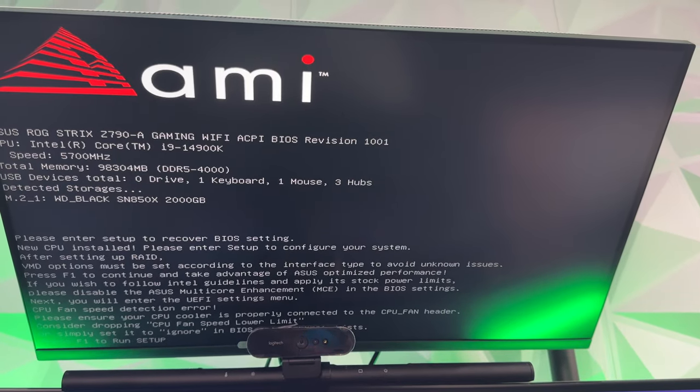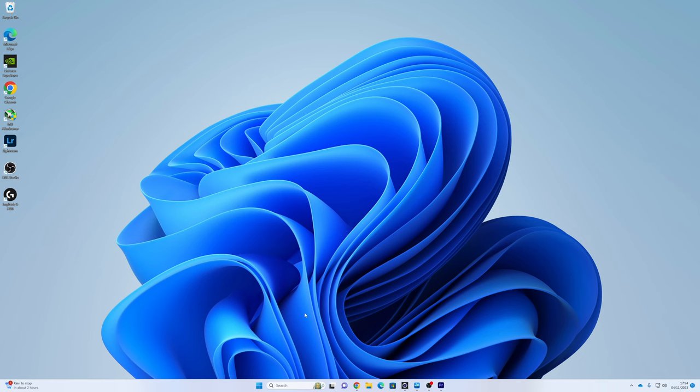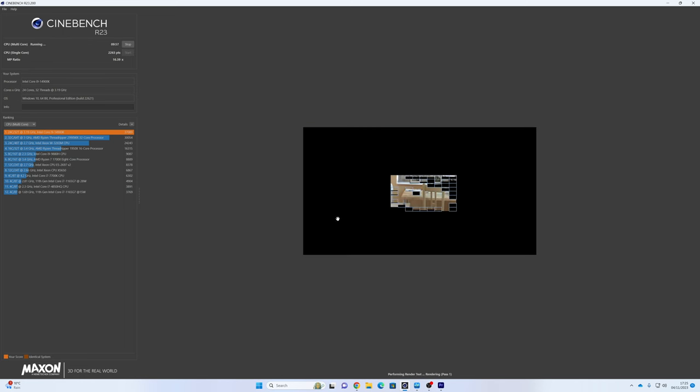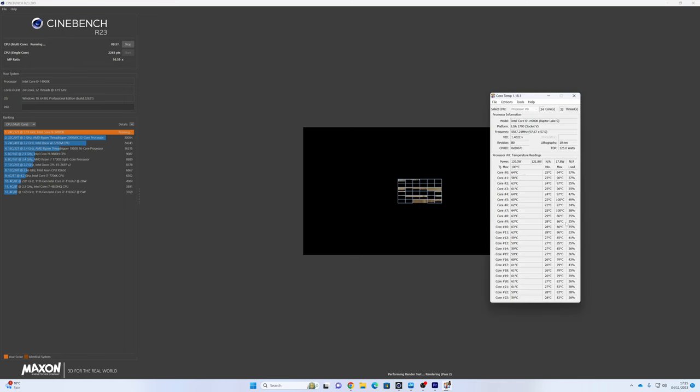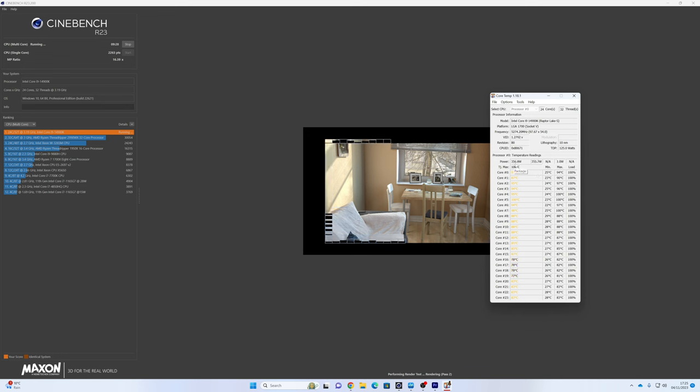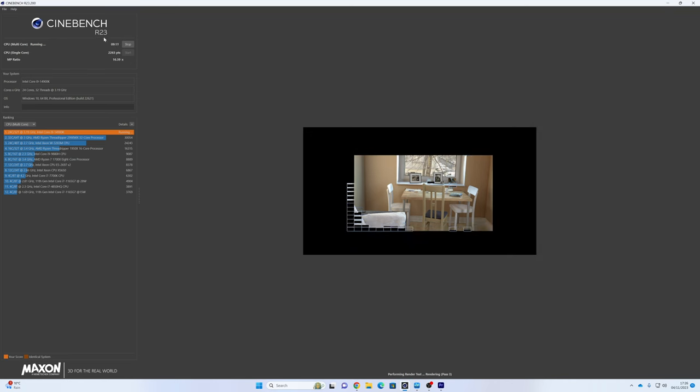With Windows 11 installed, we're going to run some tests starting with Cinebench. I've already run some tests. For single core we got 2,263 which ranks at the top of the list - expected since this is the top end of the 14th generation. On multi-core we see 37,089 also at the top. Running the multi-core test live, you can hear the fans spinning up. Temperatures are hitting 85-86 degrees with some pushing to 100, and we're using the full 356 watts of power.